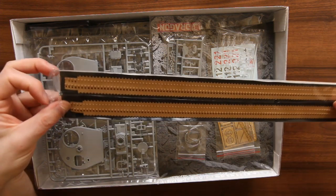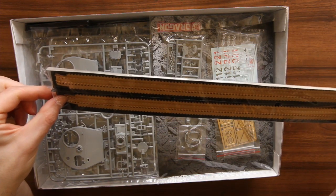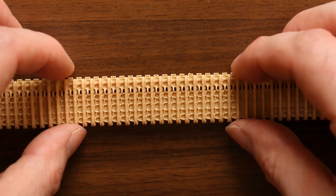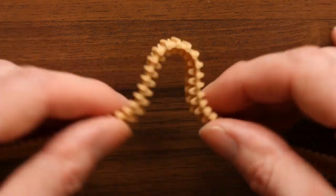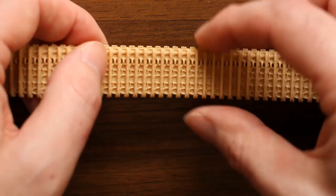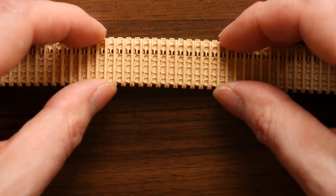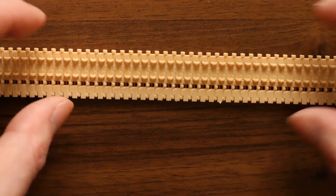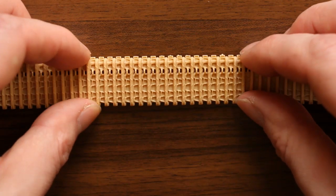You get the new Dragon styrene tracks. You can see the detail there — very flexy. Looks like good quality detailing, but we'll see. I'm still yet to be convinced by these; I prefer individual tracks.